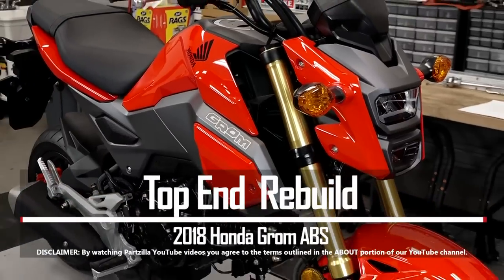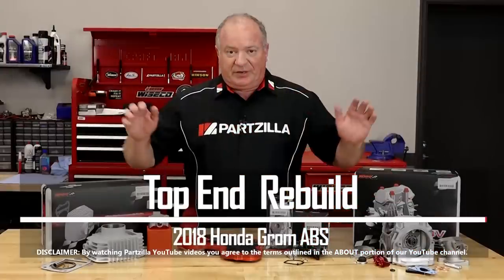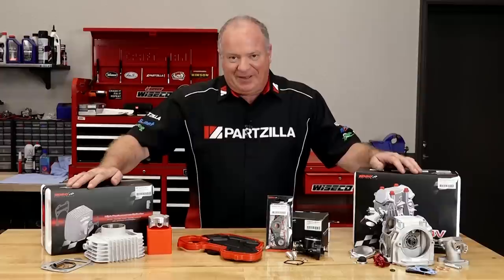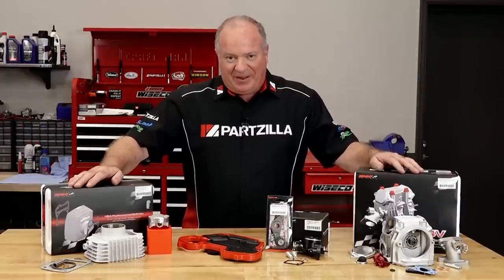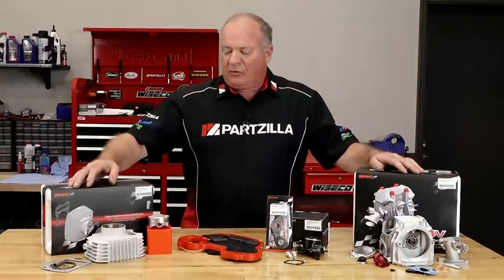Hello, John Talley here with Partzilla.com. Today we're going to be doing some work on a 2018 Honda Grom. Today's gonna be a big day. We're actually focused on making it go faster, and to do that we're using a kit from Coso North.